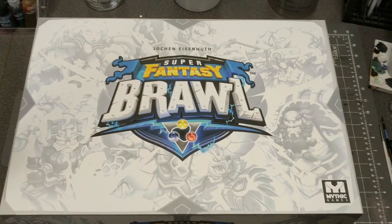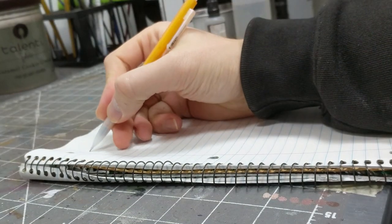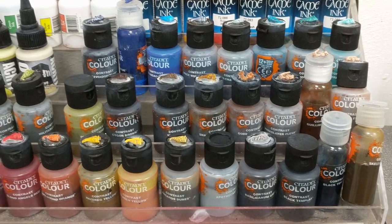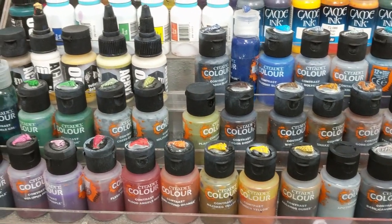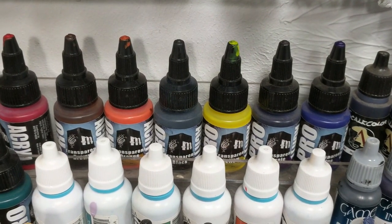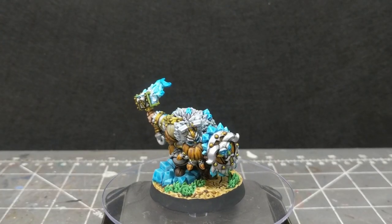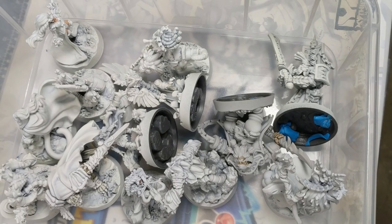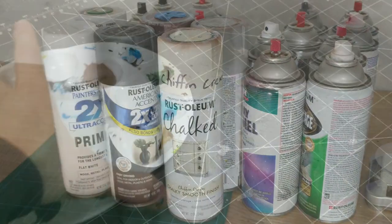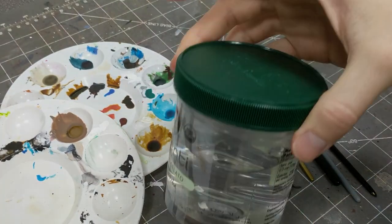This is episode one of Haste Hobbies Super Fantasy Brawl painting series. This series is geared toward folks who want a simple paint plan to get their board games blingified with all haste. Little thought is given to budgetary considerations, but cheaper alternatives that approximate the same result will be noted and listed in the description below. This episode will cover how to paint Dugran. Future episodes will tackle the rest of the heroes, the statues, and finally the tokens. I'll note the paint and equipment I'll be using throughout the video, but you can also find a list in the description below. Let's begin.